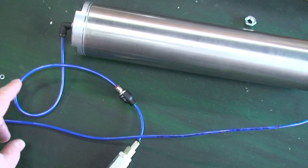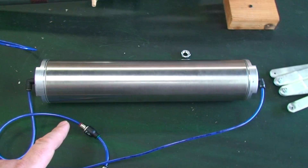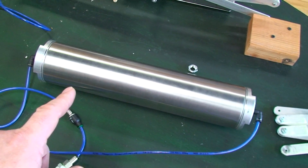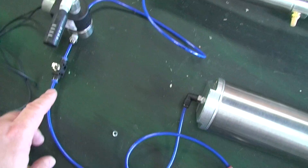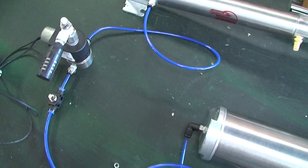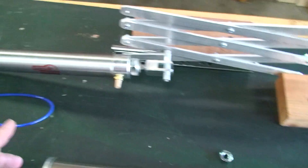Then there's a check valve that goes to this accumulator, so we can actually run this prop probably 10 to 15 times without connection to a compressor. Here is the flow control going into the valve — this is a 3/2 valve. The exhaust goes to a flow control and a muffler.